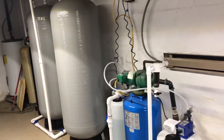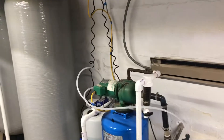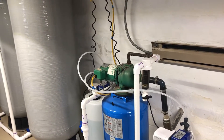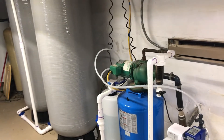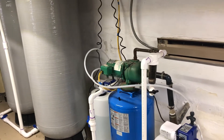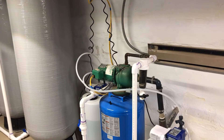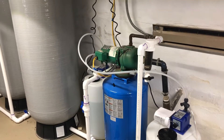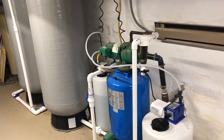Hi there, YouTubers. My name is Chris. I'm doing this video because I didn't really find much out there for using pond water for drinking water for a whole house. If you like the video, please click the like button, and if you're interested in this type of stuff, please subscribe.